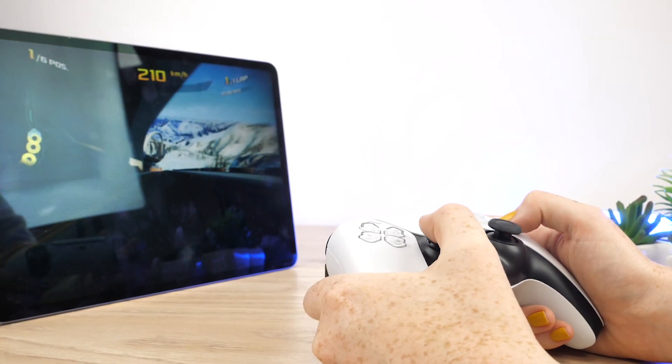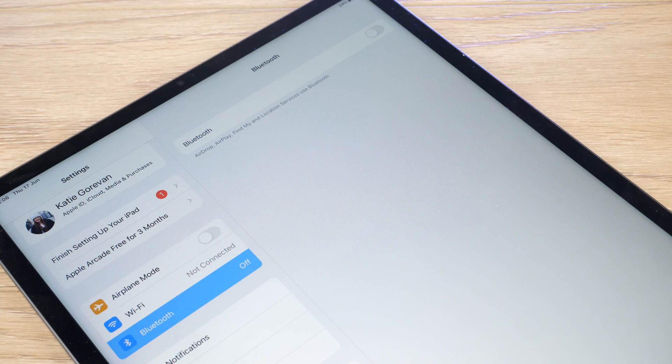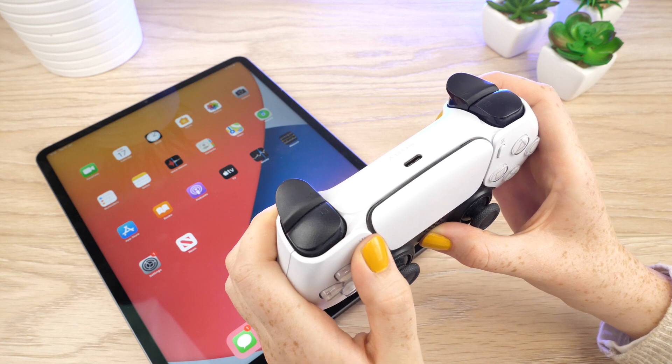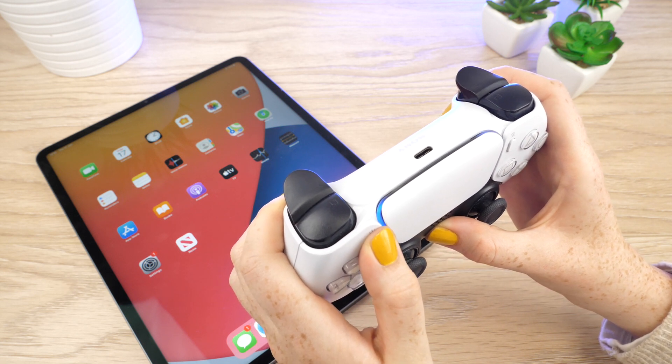Without further ado, let's go ahead and connect this controller to this iPad. Firstly, make sure that the iPad's Bluetooth is switched on, then hold down both the PlayStation and the share button of the controller for just a few seconds until the LED flashes.